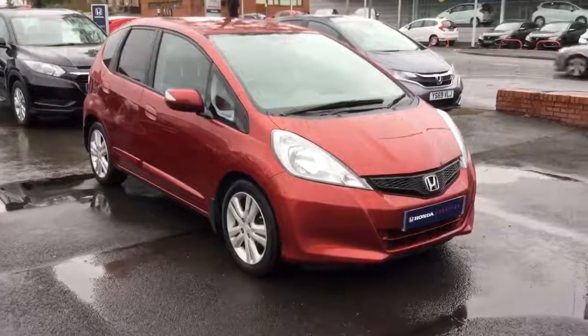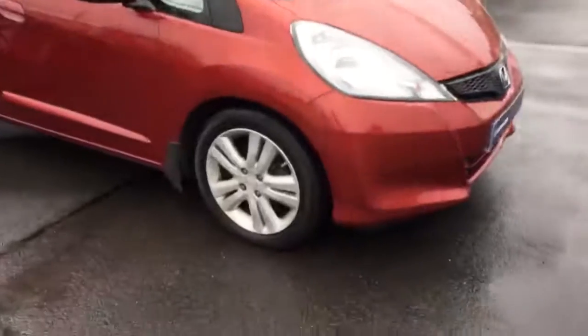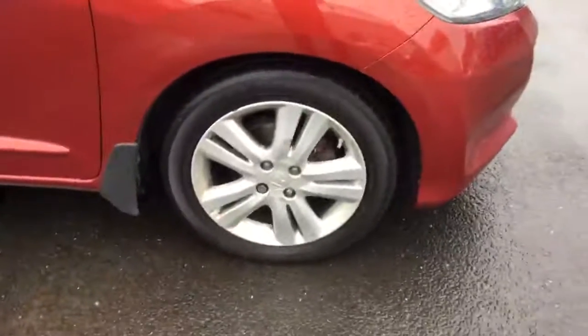Hello and welcome to Greenacre Honda. Today we're having a look around this Jazz 1.4 ES manual. We're going to go around the car in a bit more detail to give you a look at the alloy wheels to begin with.